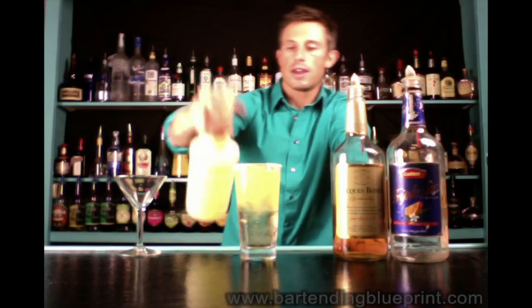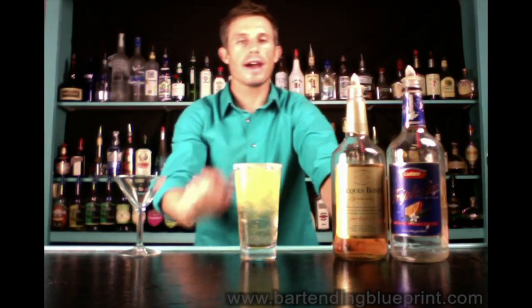Fill that up and there you go — that is your sidecar on the rocks. This drink doesn't have a garnish, but if you wanted one, since it's sweet and rimmed with sugar, you could definitely put a cherry on there.